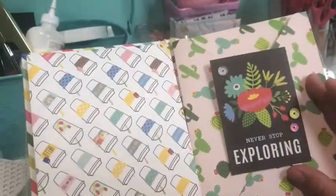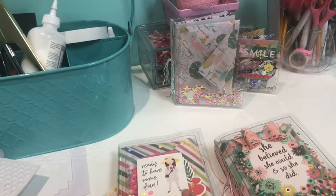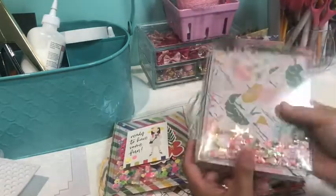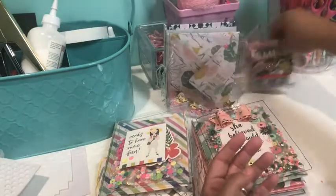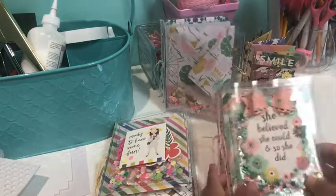You could always decorate the other side of the envelopes too if you want. It has the back pocket. I think it looks cute with the girls on the back. I just have to round the corners on this one. Then I have the Carousel collection one that I still need to decorate the front, decorate the envelopes, and add embellishments.